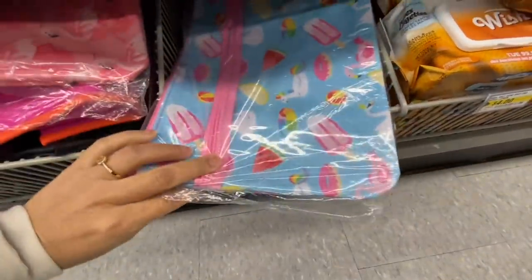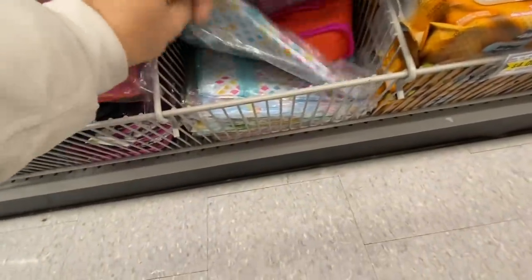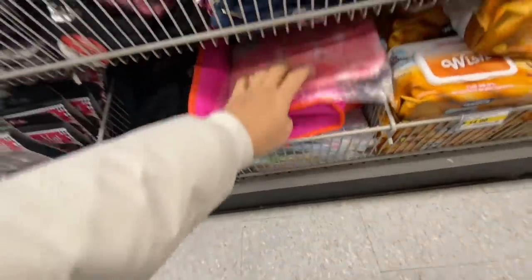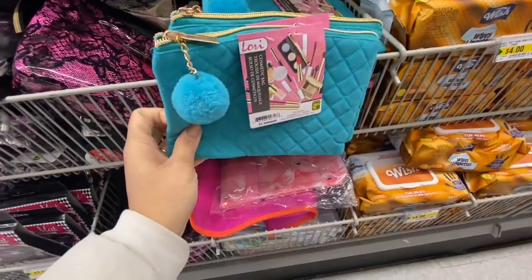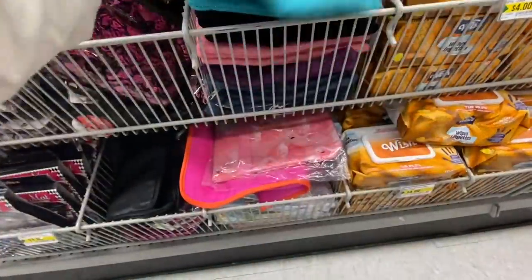They have the flamingo, some fruit-themed prints, the pineapple, and even a makeup cosmetic bag with a few different color options.